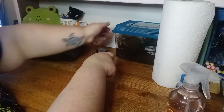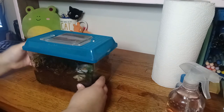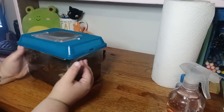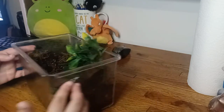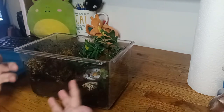We are going to be doing this with my smaller enclosure here. This only houses one snail — his name is Snalvis Presley. This is just getting really messy. You can see on the sides he's pooped, there's dirt all over it, so it's just a good time to do a decent clean.